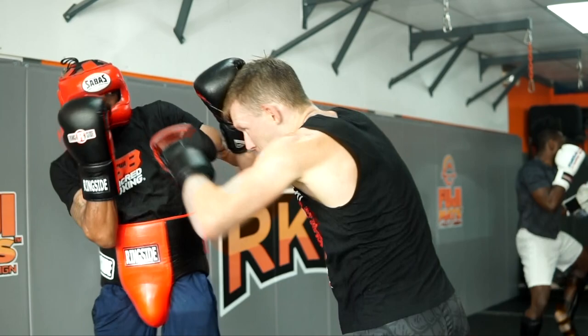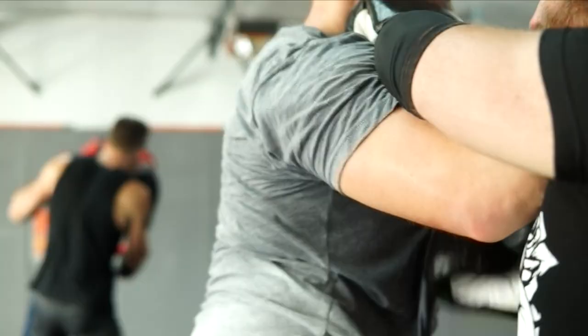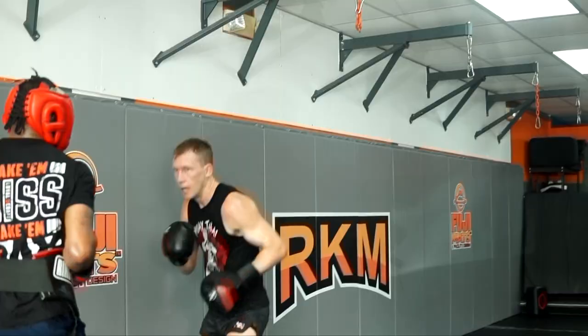And to close off the round we just get some good action in tight. Working the sparring with hands only is so important and you should be doing it if you're not already — it'll up your game so much. I'm just going to let you guys watch the whole thing with no cuts now.